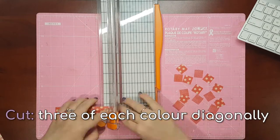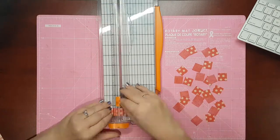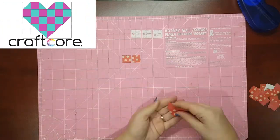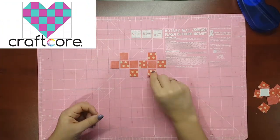Cut 3 squares of each colour diagonally in half. Start laying out the squares in grid formation, alternating between the two colours.